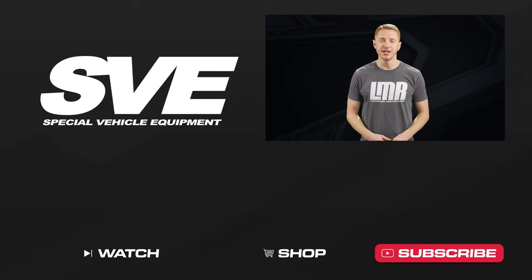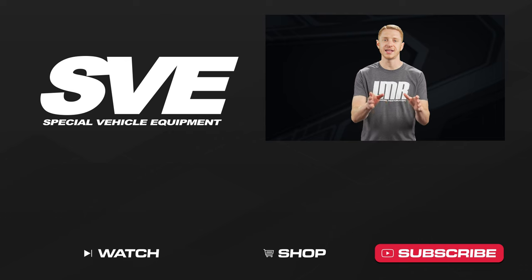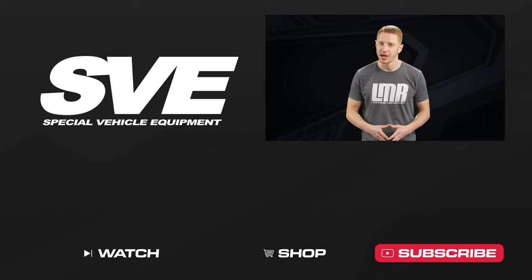If you found value in the video, be sure to give it a thumbs up. Subscribe to our channel and turn on notifications so you don't miss any of our future uploads. That's all we have for today, so we'll catch you in the next one.